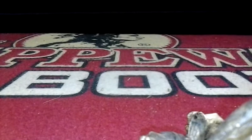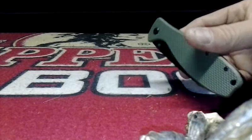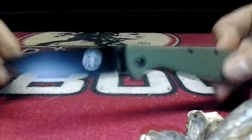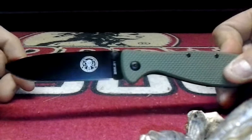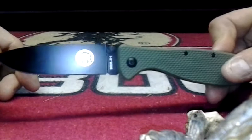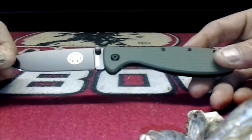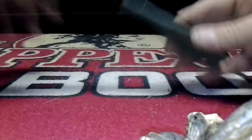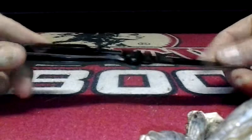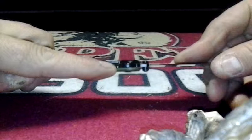What's up YouTube, it's Thanks man coming at you with another knife. It is the Zancudo, designed by ESEE — 3-inch blade, AUS-8 steel, 7 inches overall. It is made in Taiwan. It is actually a frame lock that pivots on a ball bearing, if you can see it inside there.